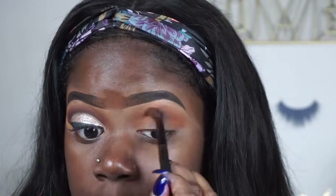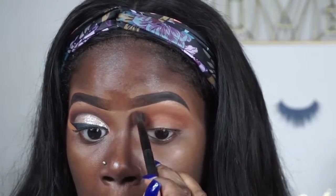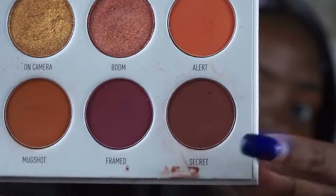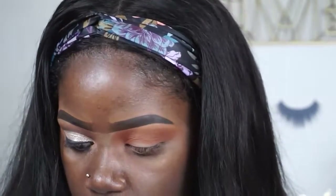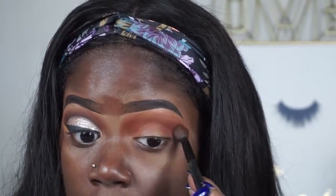I'm going to sweep that in. Next I'm going to go into the Jacqueline Hill palette and take the color 'Secret' right here, and use that right up underneath the crease area as well — with that same brush, just to deepen it up a little bit more.